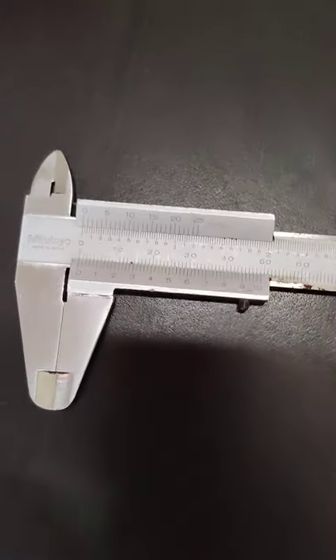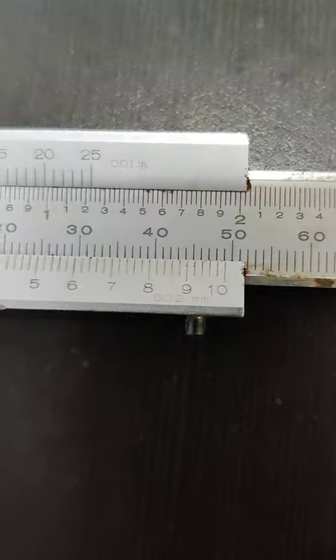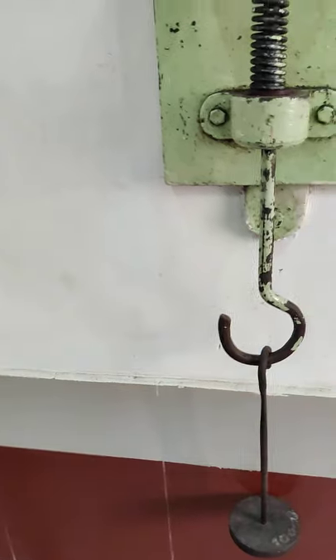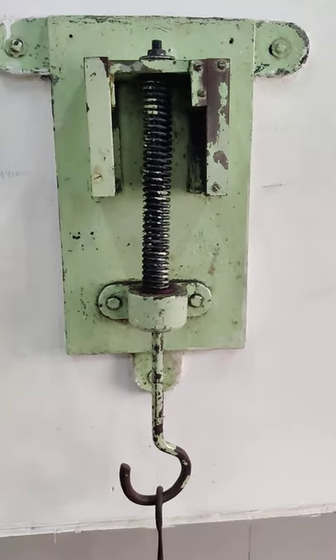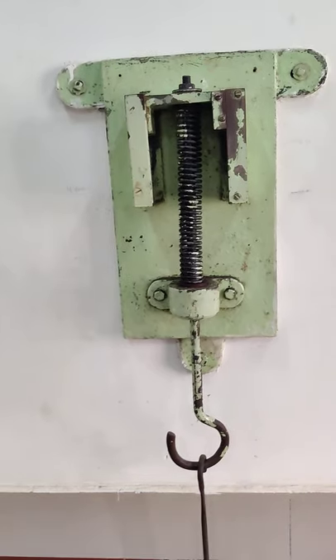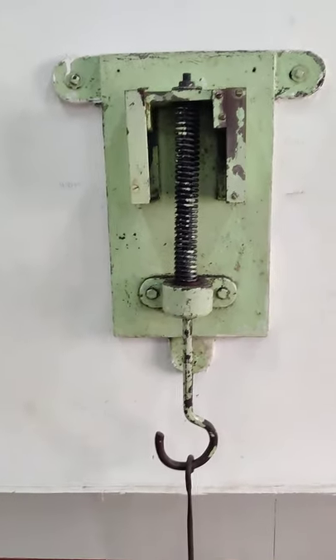This is our vernier scale, and the least count of this vernier scale is 0.02 mm. To calculate the readings from a vernier scale, it is main scale reading plus least count into vernier scale reading. Let's measure what our first deflection is.